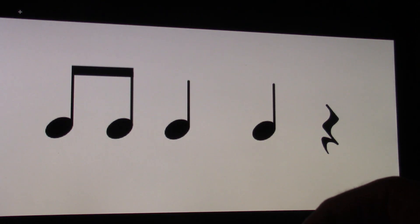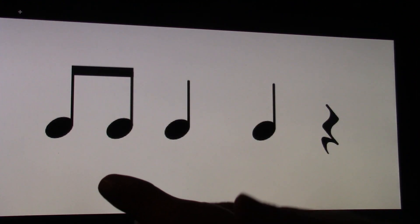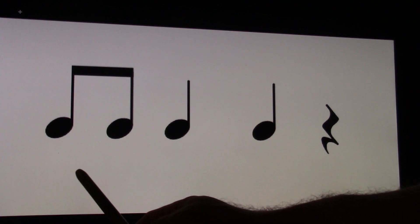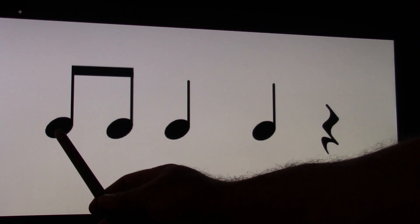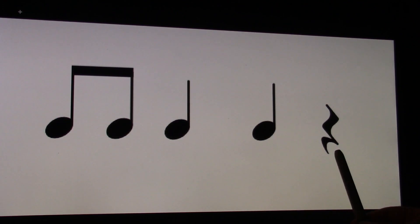So let's practice some patterns. I'll do the first one for you. One and, two and, three and, four and. Let's clap and count. Ready and count. One and, two and, three and, four and.